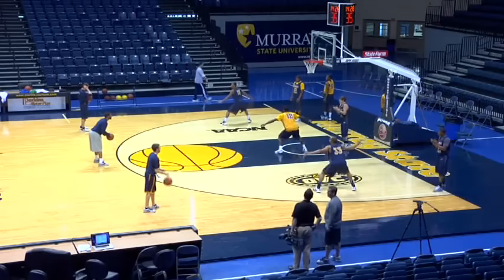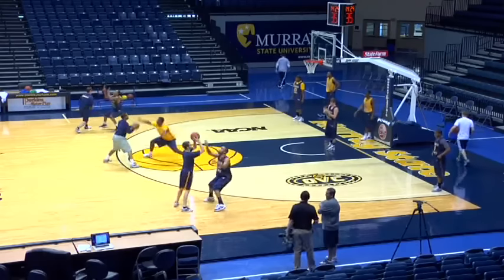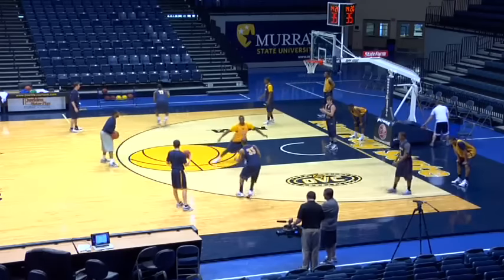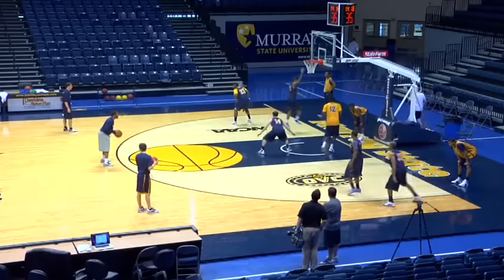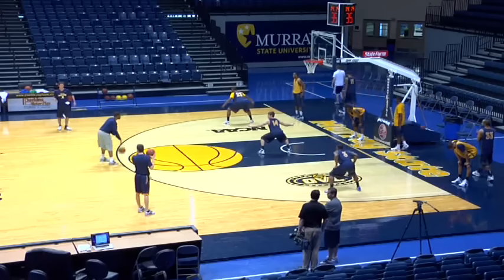Let's go, here we go. Close out. Working on our closeouts right here. Key to the defense — having great closeouts. Let's go. Coaches, send them on your own.